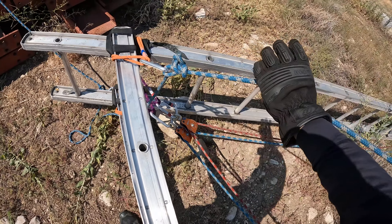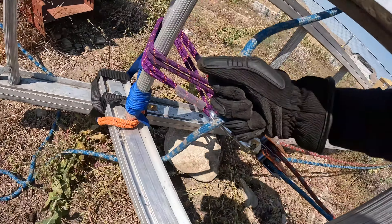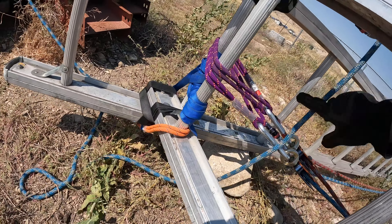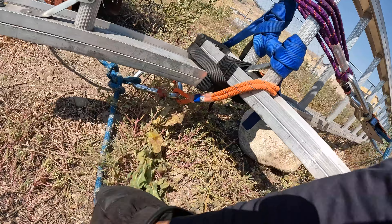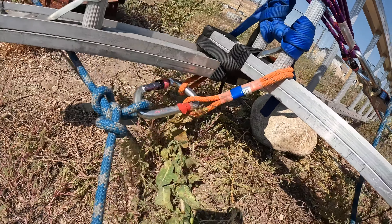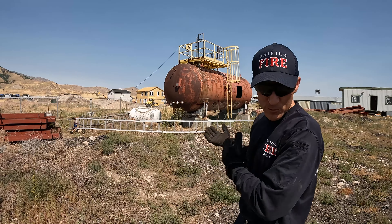Each rung working load is about 700 pounds, and we're pretty much doubling that. We're pre-rigging our two-tension rope system — main and belay, whatever you want to call it. Our ropes are pre-plumbed into the directional because this is going to be very high and we aren't going to be able to do anything with this once we raise it up.